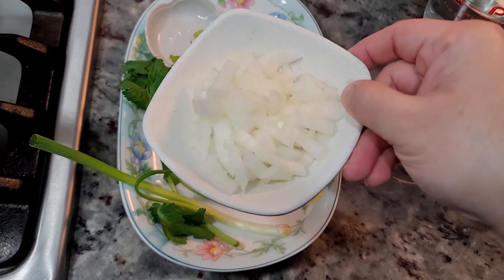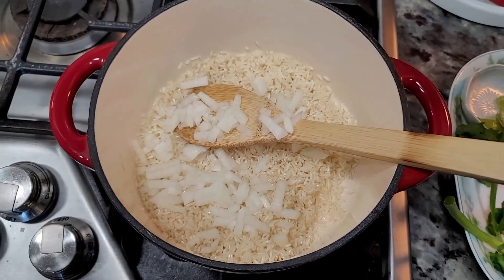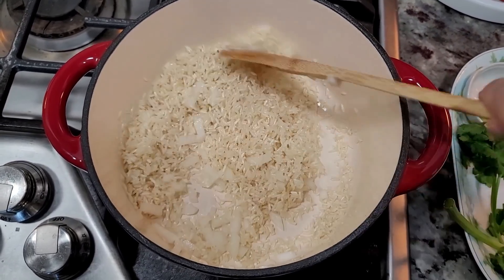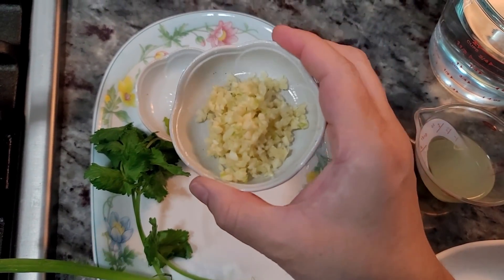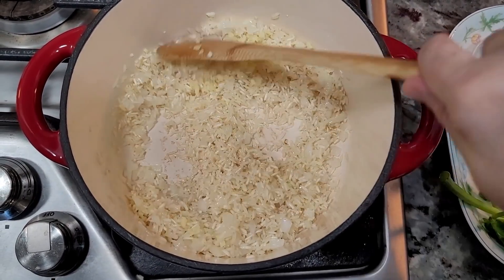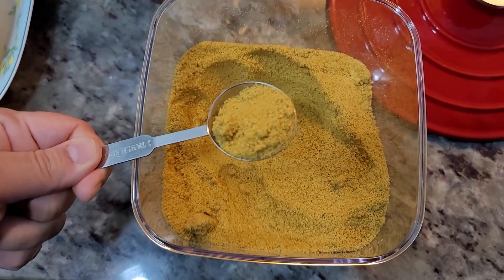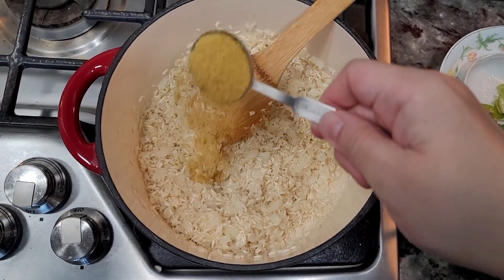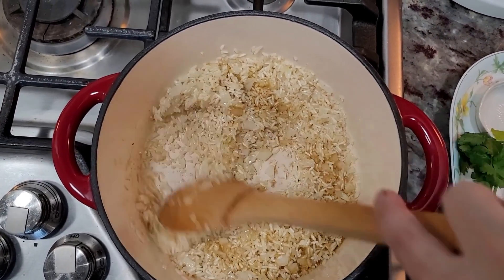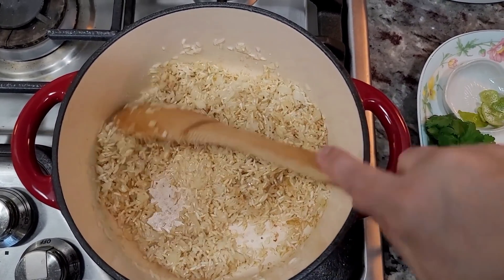Now I'm going to add my diced onion — this is half of a small onion or around a third cup of diced onion. Now two cloves of minced garlic. And I'm going to add one tablespoon of chicken bouillon powder, then quickly give that a mix. Everything already just smells amazing with the garlic, onion, and toasty rice.